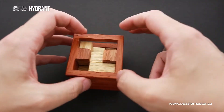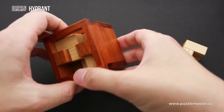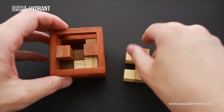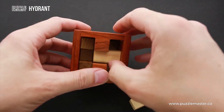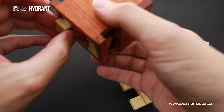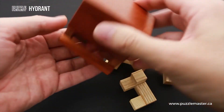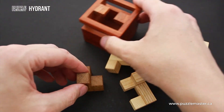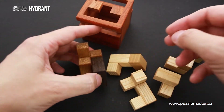I will remove all parts from the frame to show you which parts you have to use for each different object. As you can see, there are four parts made of one type of wood — you use them for the first object. And then there are two parts made of two different types of wood, which you use for the second and the third object.